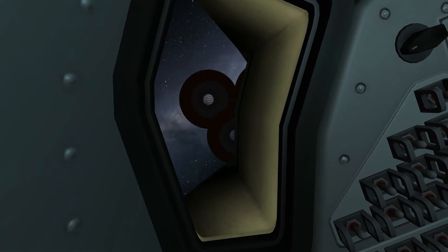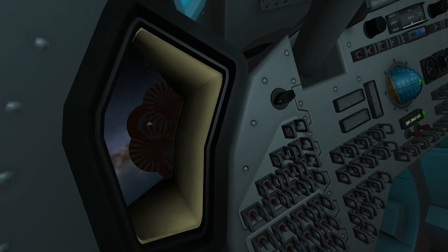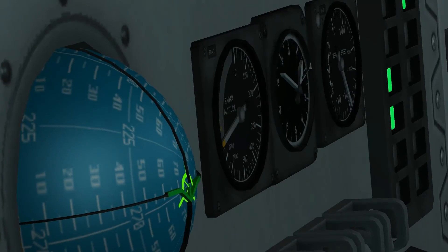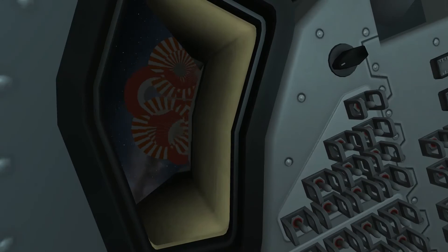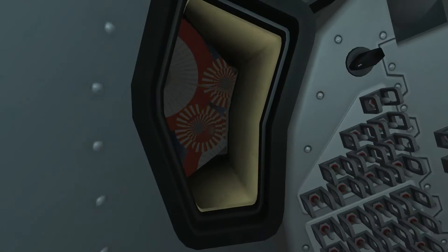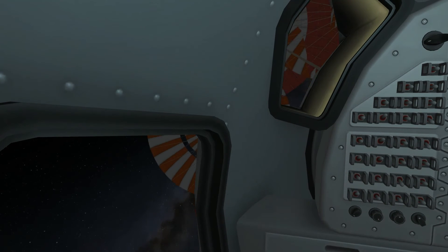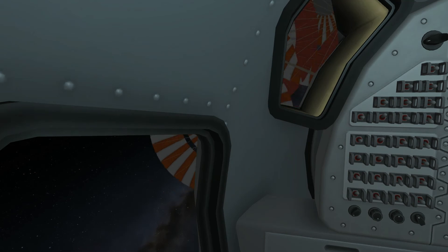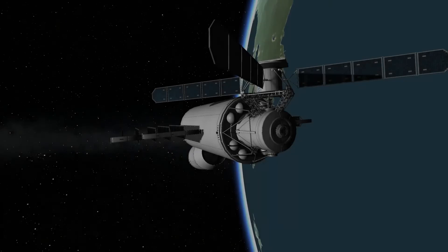This video is sped up times four, and I've also had times four physical time warp. So yeah, this video is going really fast and I'm having a bit of trouble keeping up with it. Our parachutes are flying and pretty soon we'll splash down. Any moment now. Splashdown.